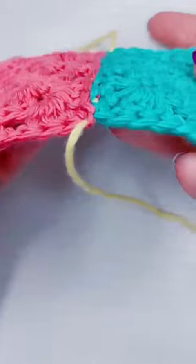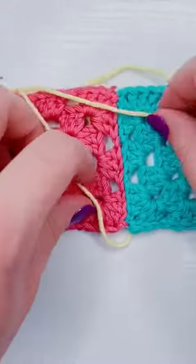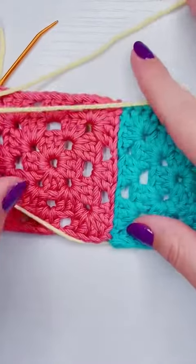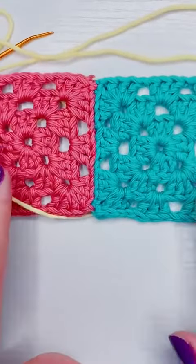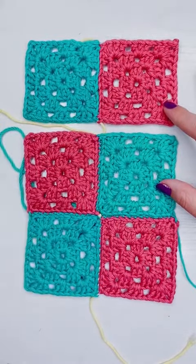In the next part, I'll show you how to do the corner piece where we're intersecting all the granny squares, and it'll be linked in the comments. I also made a granny square playlist if you want to check out my other videos on the granny square.